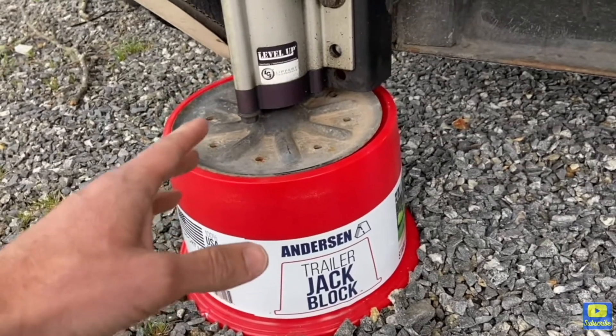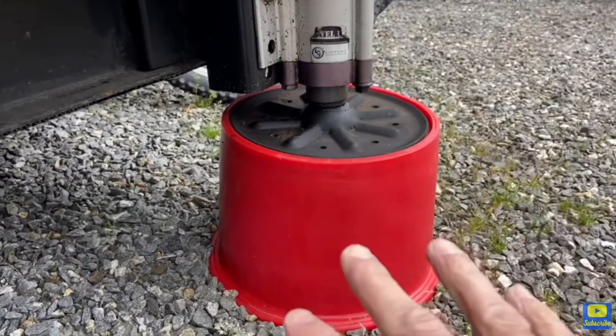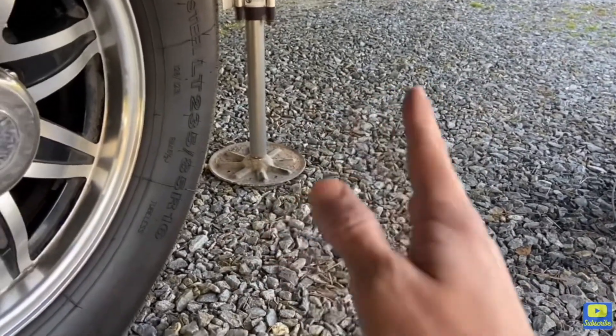Installation only takes minutes — you put some dish soap around the bottom, line it up, lower your jacks, and it pops right on and pretty much stays. You can take them off but it's a little difficult. It's great for gravel or grass to reduce sinking into mud and give more traction on concrete. Now, what I like about the Anderson jack blocks is it reduces how far your leg has to be extended, which reduces shaking and movement inside your RV. The less leg extended under your camper, the less wobbling play you'll have. We've been using those for four years.